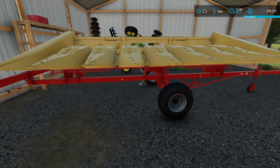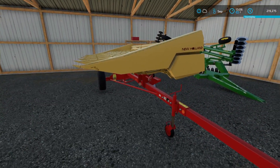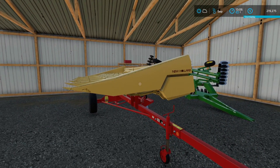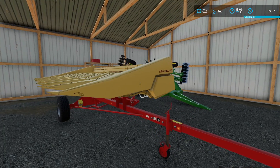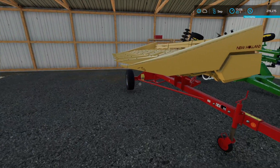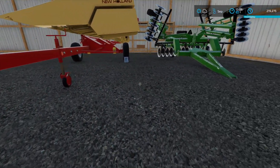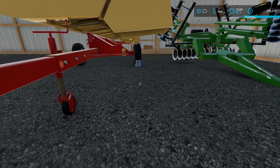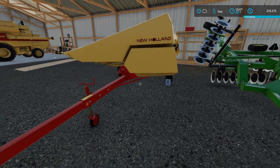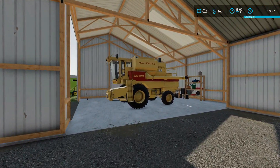I think they need to find some better header trailers that work with these headers. I've had a heck of a time trying to find one. I got another one in there, it's okay but it's kind of floating there. Like I said, it works. I don't have to haul the combine with the header attached.